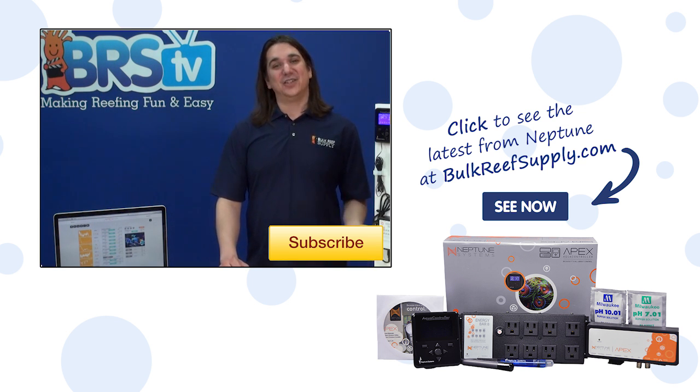If you have any questions about how this all works or tips for other reefers, check out the comments area down below. If this is your first time with us, hit that subscribe button because we do this every week. See you next week with another episode of BRStv.